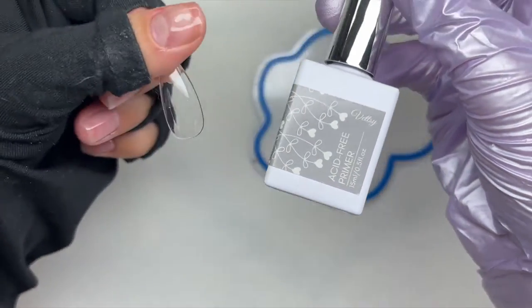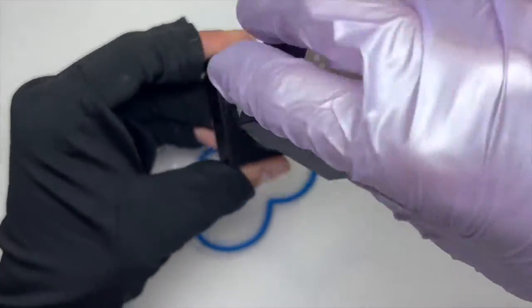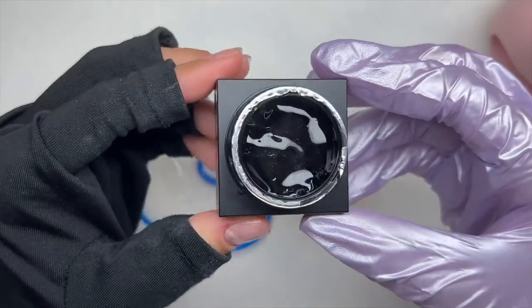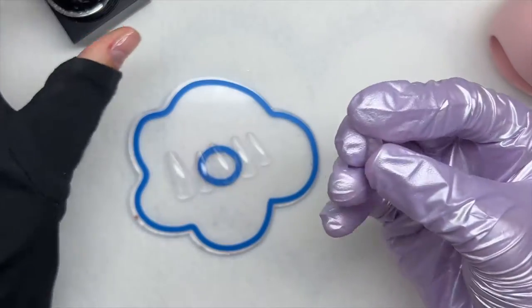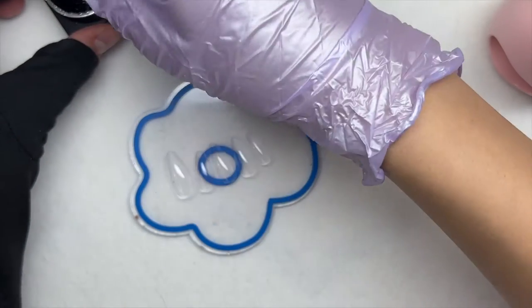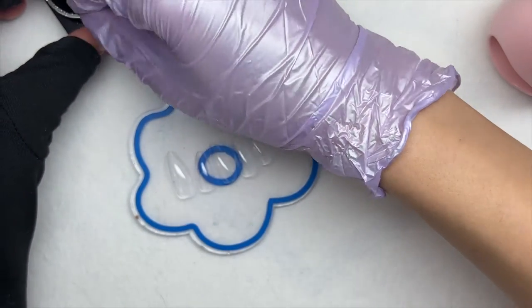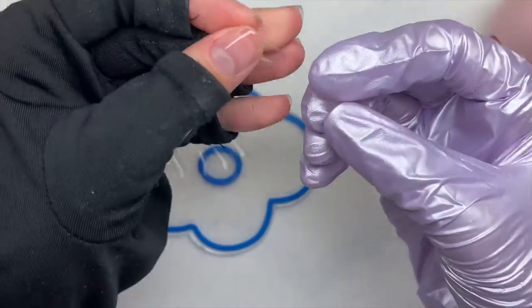I sized out my nail tips off camera. They did feel a little small, but my nail beds aren't super large so I made it work. You do want to etch the inside of your nail tips — either chemically etch or use a sanding band — because if you want them to last, that is a huge step that will help tremendously.